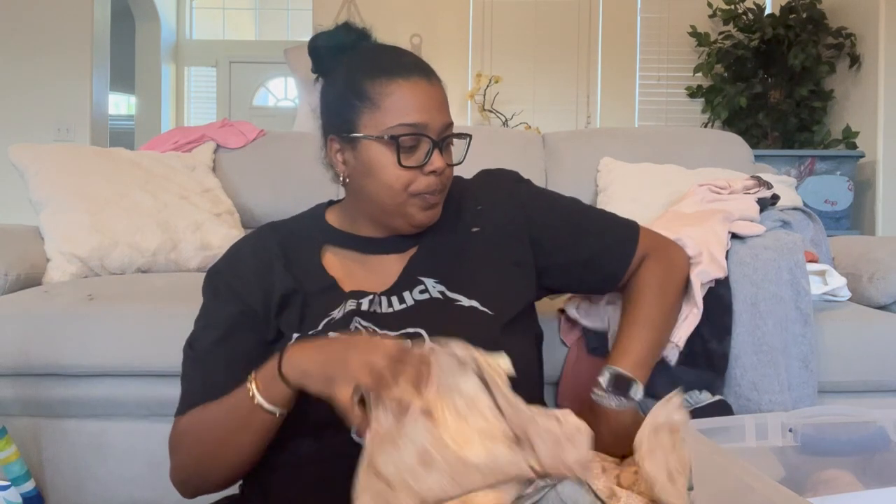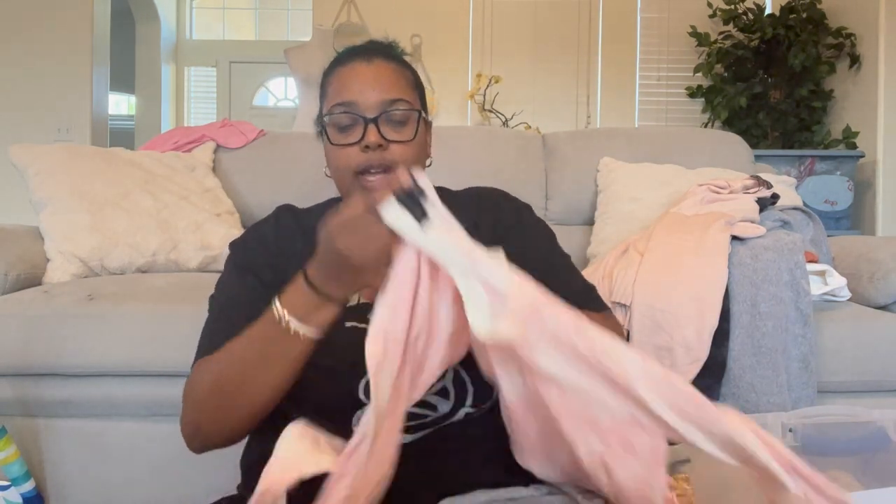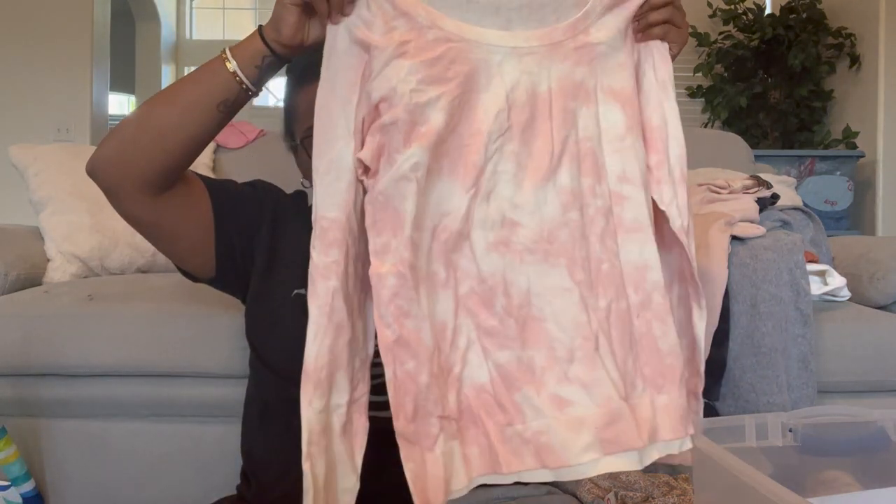We have another one of those pants, size small. Then I believe I already showed this — Sanctuary, the pink tie-dye top, in a large.